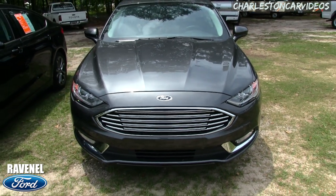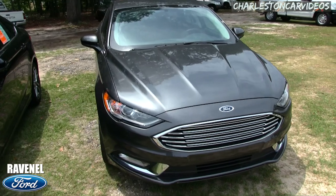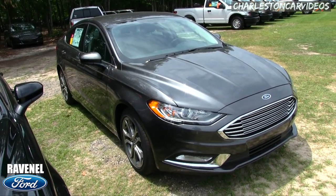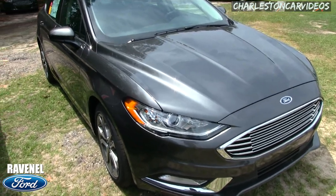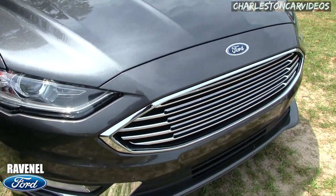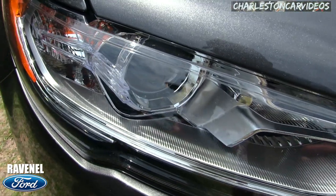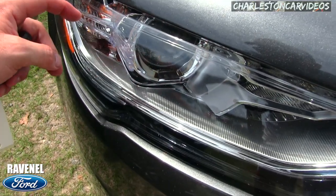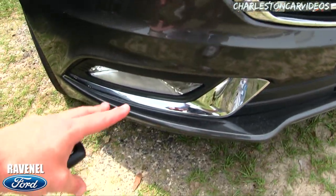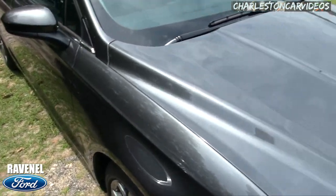I'll show you the pricing structure they have and some of the specs, features, and options the Fusion has on it. I can't go over every little detail but I'll do the best I can in a time-efficient manner. The front end is looking good, headlights look pretty good — there's some clear elements in there which is kind of different. Fog lights down on the bottom, nice color.